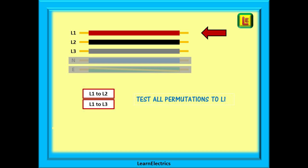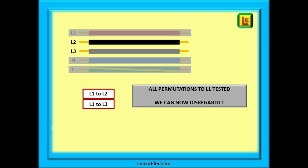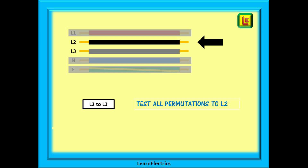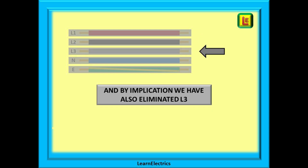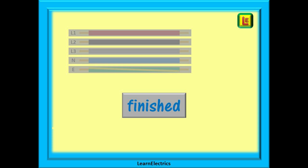Move to L1 now and test L1 to L2, and then test L1 to L3. L1 can now be disregarded from further testing. Now test the only permutation left, which is between L2 and L3. And by implication we have also eliminated L3, as this was the only conductor left and there is nothing to test it against. That is the insulation resistance testing of three-phase cables finished.